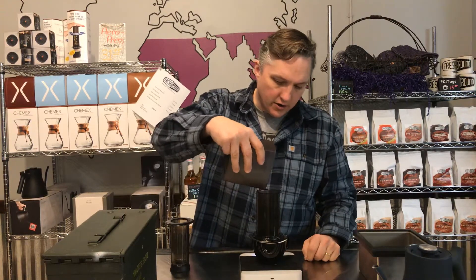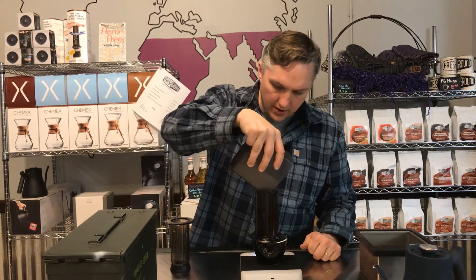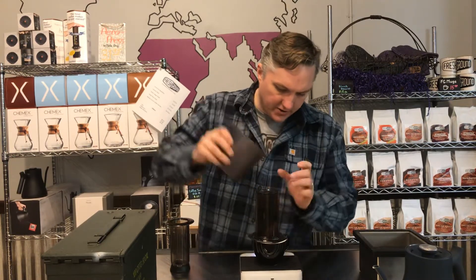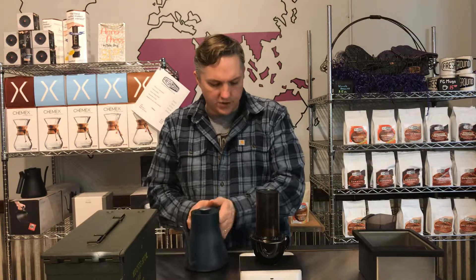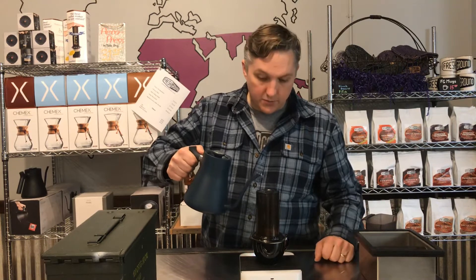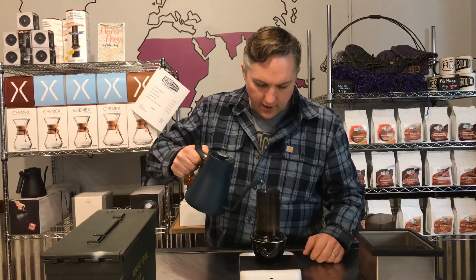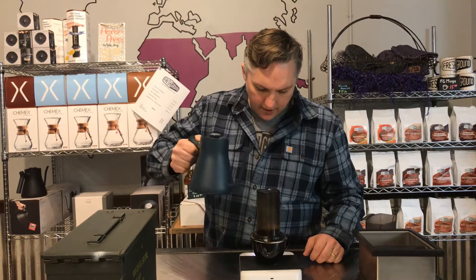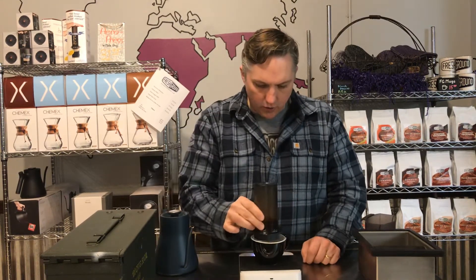When I make my coffee, I'm going to add in 20 grams of very finely ground — basically espresso grind — coffee. I pre-ground this on about the finest setting I could get on my Baratza Vario coffee grinder. That's 20 grams, and I'm going to pour in 50 grams of water, which is not a lot if you're used to doing a regular Aeropress.